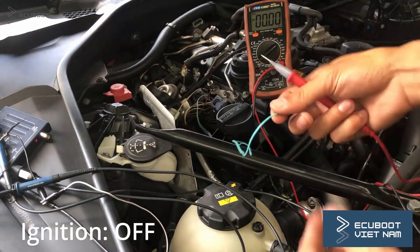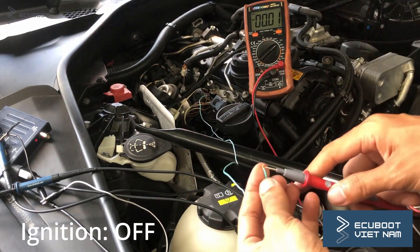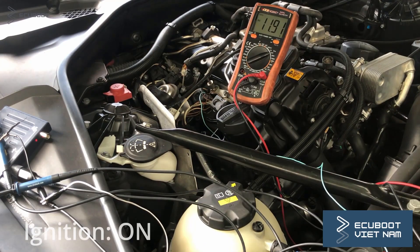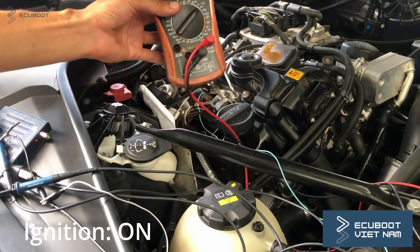I've already probed the power wire to my multimeter. When we're not turning on our ignition, there is no voltage in our coils. As we turn on our ignition, our CAN bus communication is woken and there is approximately 12V.